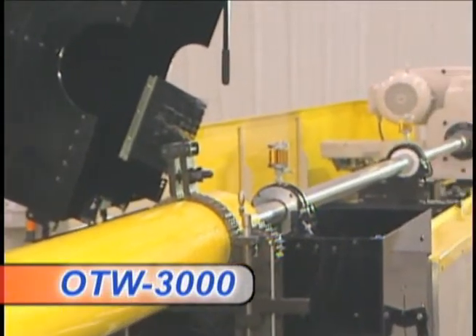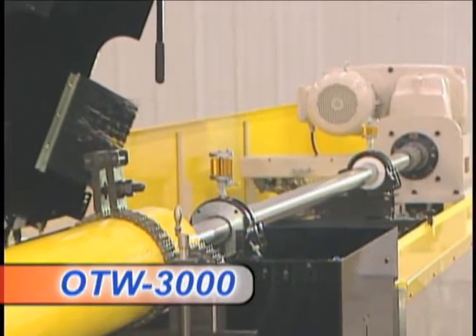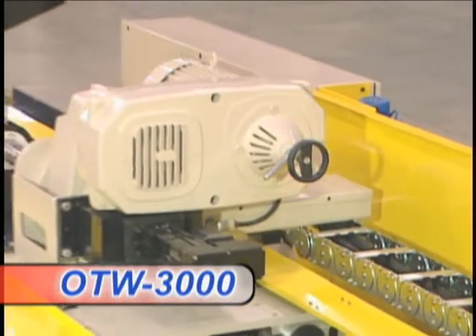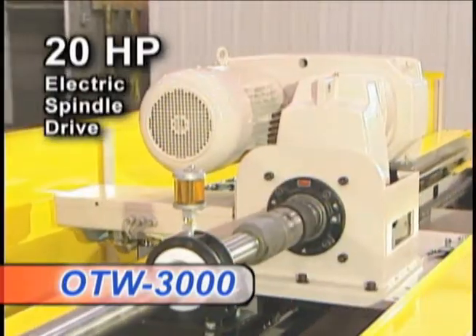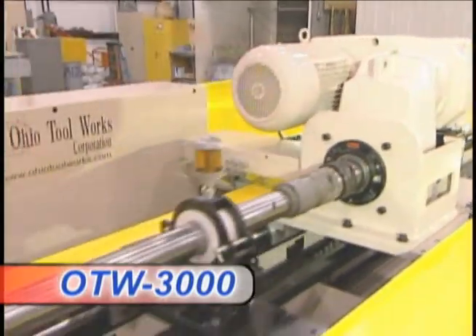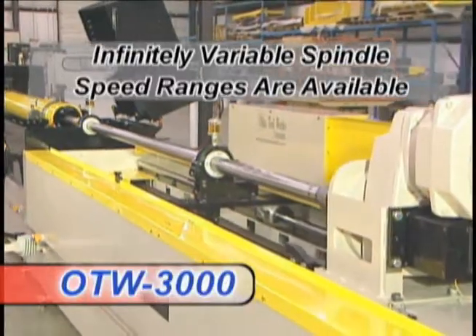the rugged design of the model OTW 3000 along with a price point comparable to lighter duty honing equipment offered within the marketplace. The powerful 20 horsepower electric spindle drive is available with a wide variety of infinitely variable speed ranges